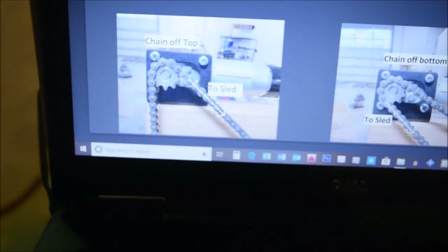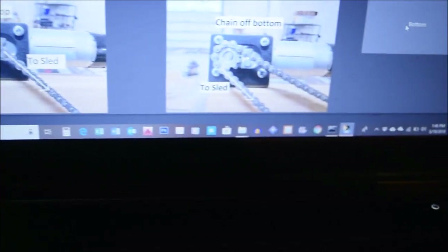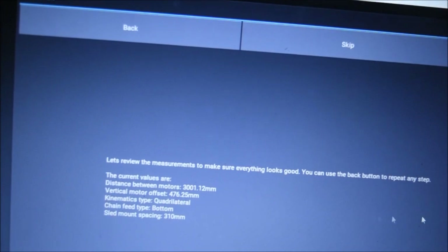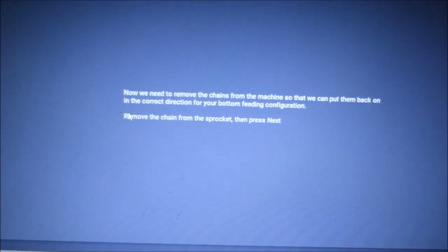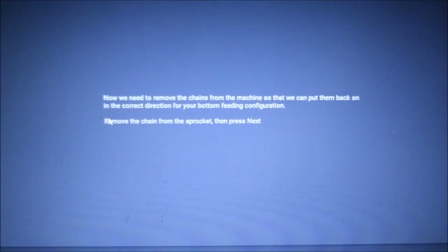Next it's going to ask which direction the chain is moving — chain off the bottom — so click on that one. Then it reviews the measurements. After everything looks good, click Looks Good, and the correct calibration procedure for your machine is being generated. Now we need to remove the chains from the machine so we can put them back on in the correct direction for the bottom-feeding configuration. Remove the chains from the sprocket and press Next.